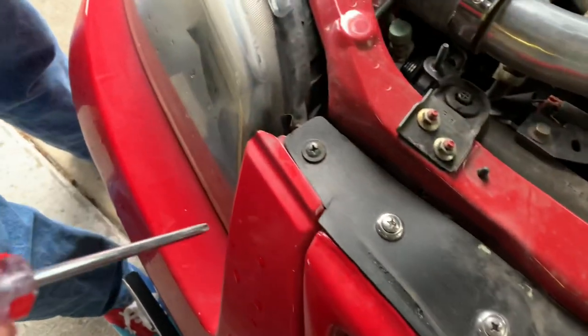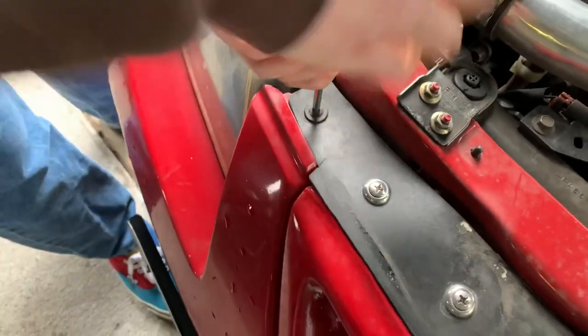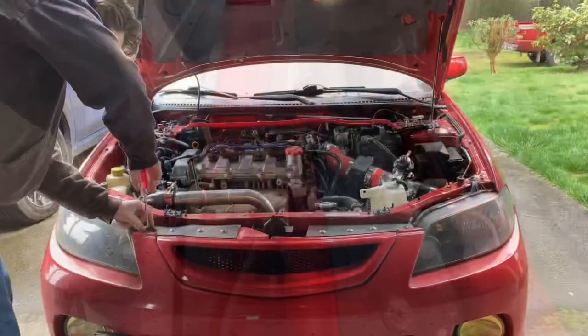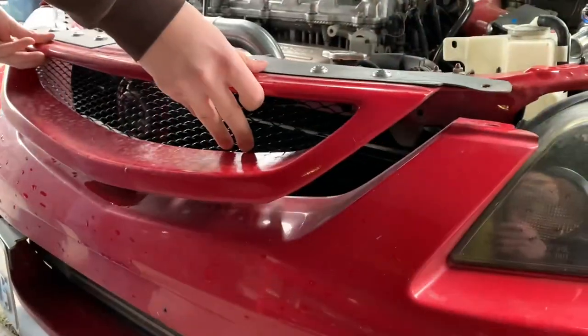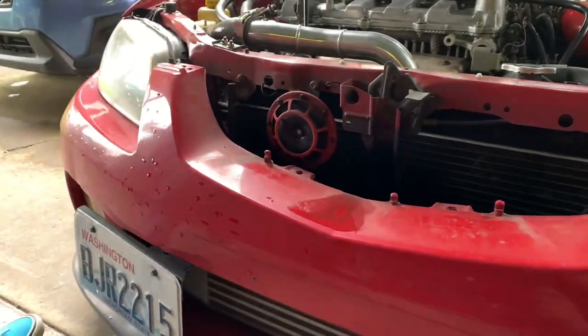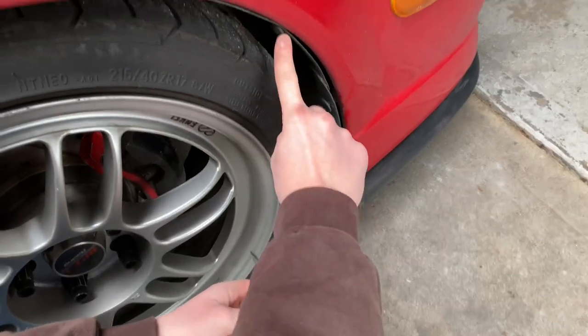Next, take off this bolt and the adjacent bolt — it's a quick and simple Phillips. You're doing this to remove the grille of the car.